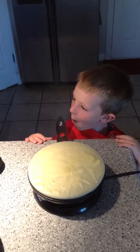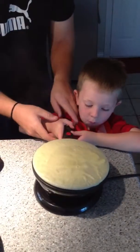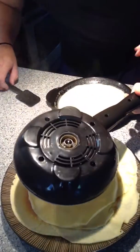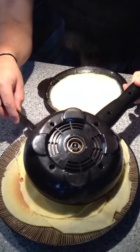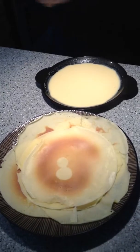Now the red light is off. My son has his mouth full of crepes and we're going to release the crepe from the crepe maker. And there you have a beautiful crepe.